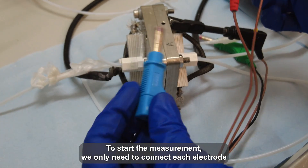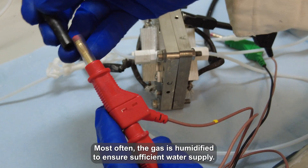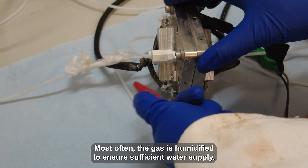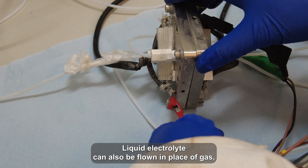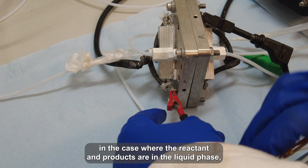To start a measurement, we now only need to connect each electrode to the correct lead and start the flow at the external chamber. Most often, the gas is humidified to ensure sufficient water supply. Liquid electrolyte can also be flown in place of gas, in the case where the reactant and products are in the liquid phase.